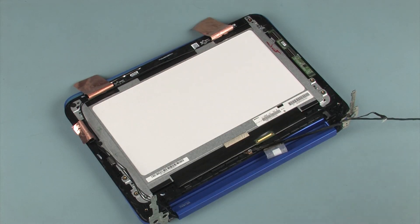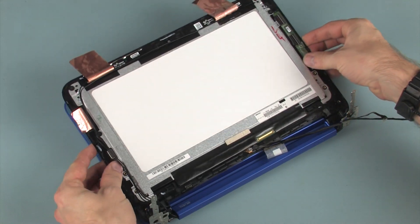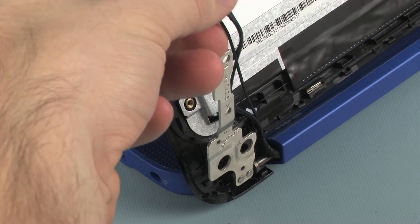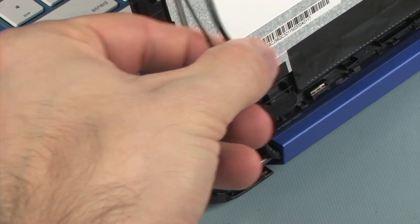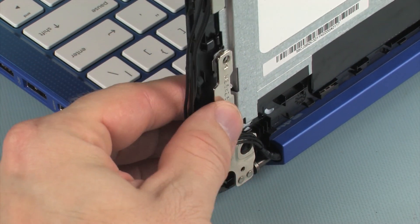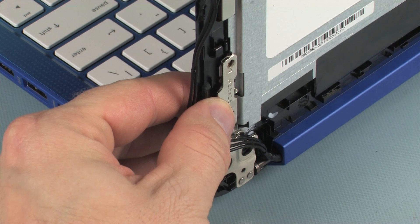Lift the display panel assembly and place it onto the display panel hinges with the alignment pins. CAUTION: To avoid damage, ensure that the display panel and wireless antenna cables are free from being pinched between the display panel assembly and display panel hinges.